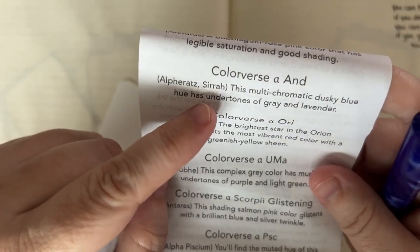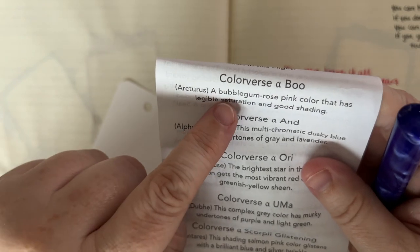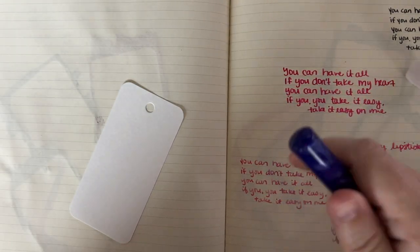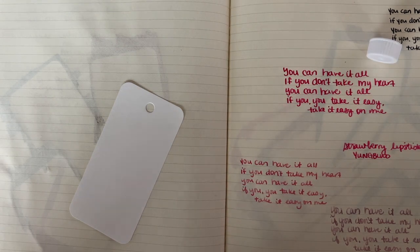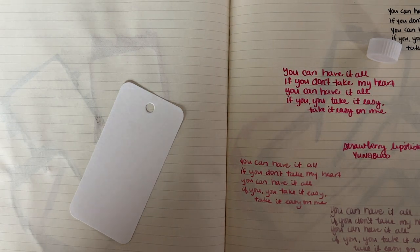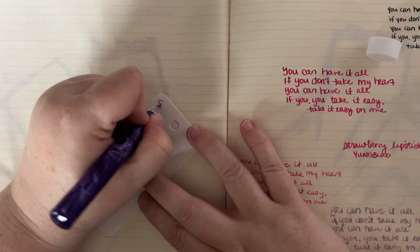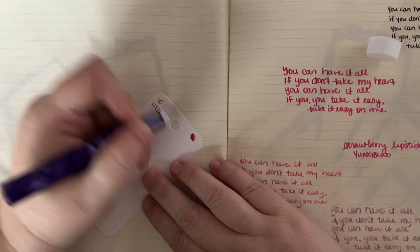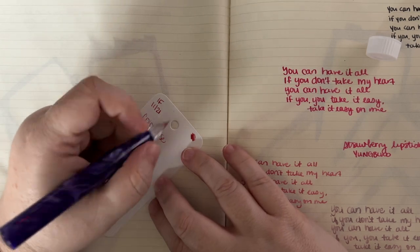Because Ink Journal did their research, they include what the constellations are. Arcturus — a bubblegum rose pink color that has legible saturation and good shading. I like this pink color. The only one of these inks I've put in a pen so far is the Pisces version. This is Ink Flight November 21. I'm just going to write the name, not the alpha symbol.